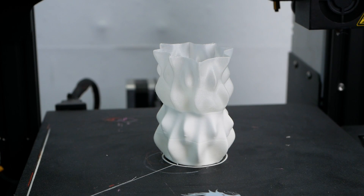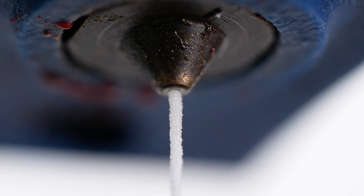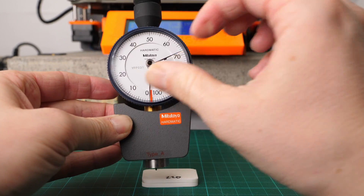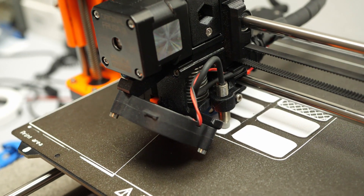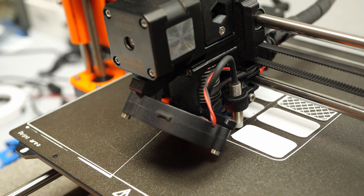This is ColorFab's VarioShore TPU, a material that varies its softness by printing it at different temperatures because it foams up. I tested its properties with a pair of durometers and we'll also take a look at the hardness of other 3D printing materials and even how you can vary the softness of your parts without this special filament.